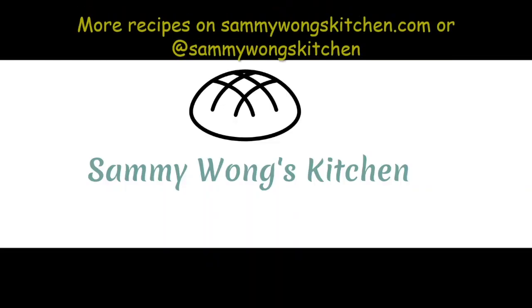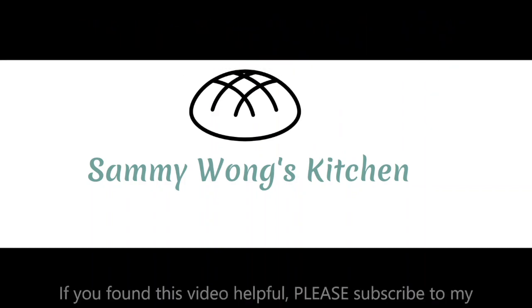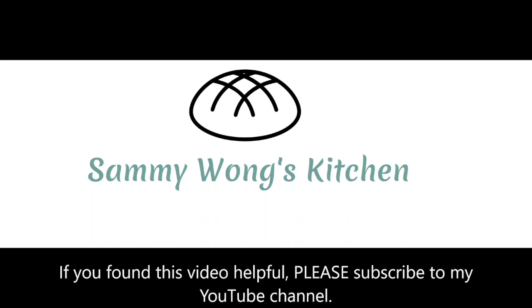Happy cooking and thanks for watching! More recipes can be found on sammiewongskitchen.com or on social media. If you found this video helpful, please subscribe to my YouTube channel. Thanks!